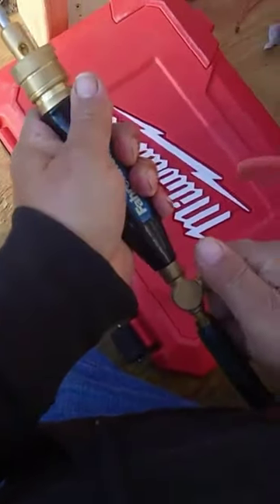As you can see, it just pops in there — you pull the ring back, pop it in, and it's ready to go.